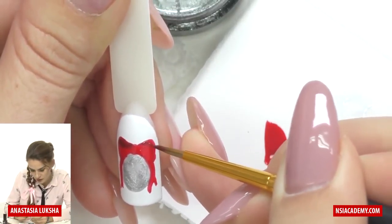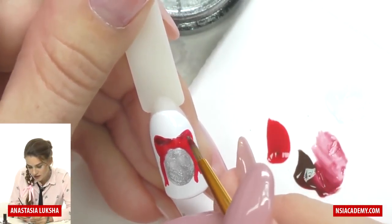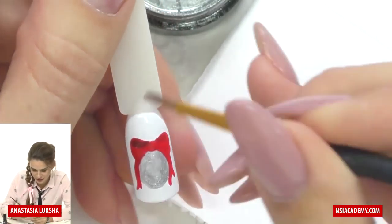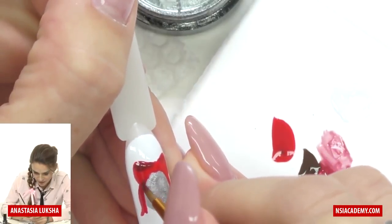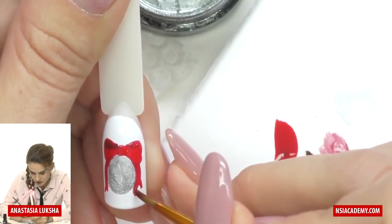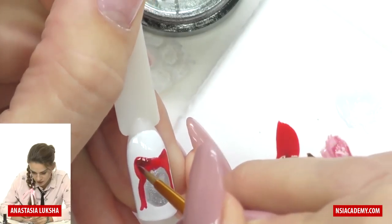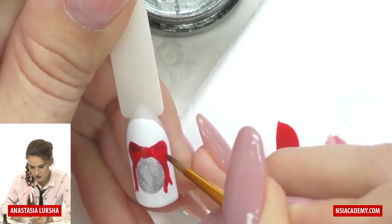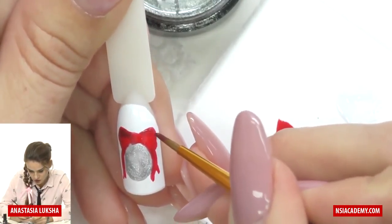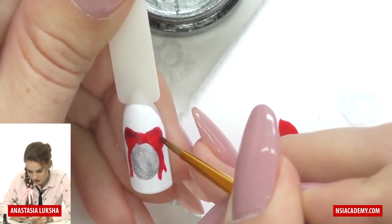I add one shade on each side. What's great about painting with gels or gel polishes is that if you make a mistake you can always fix it, because it won't dry until you put it in the lamp. I add a couple shades to separate the sections of the bow and add volume — it's actually becoming more alive now. But if you don't want to do that, you can skip this step.